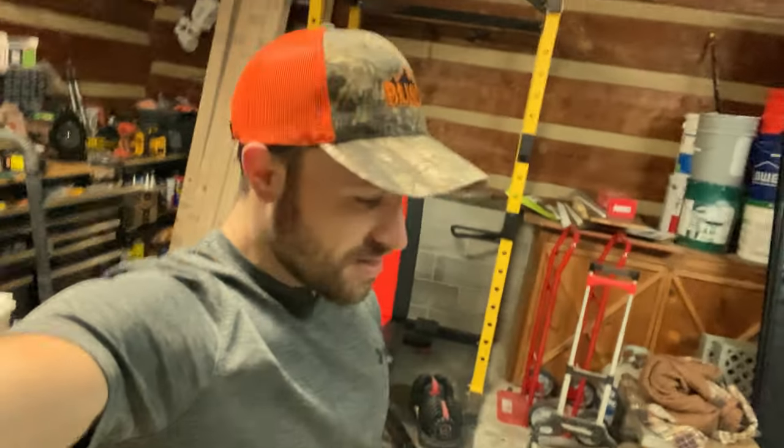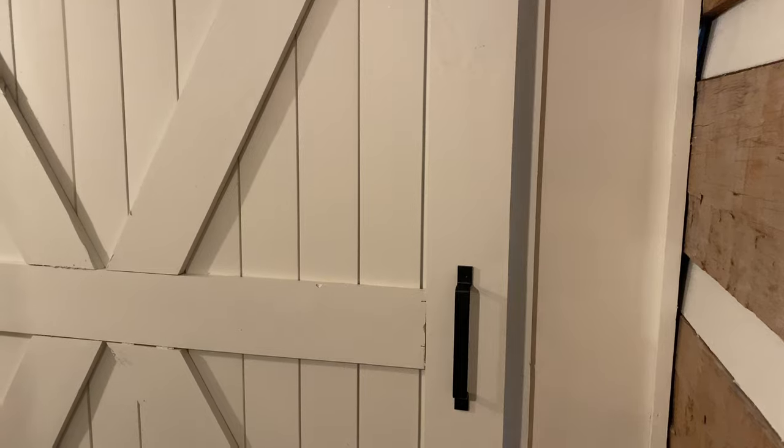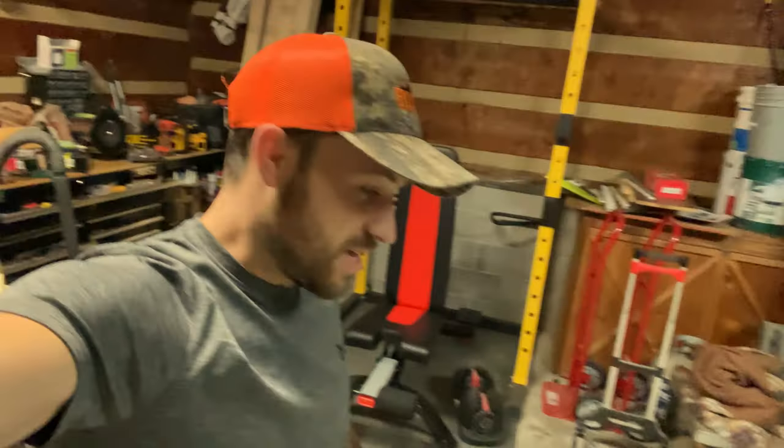Everybody makes their barn doors different. This is just how we did it — pretty simple, cost effective way to solve the open doorway problem to my studio. And I think it's pretty cool.